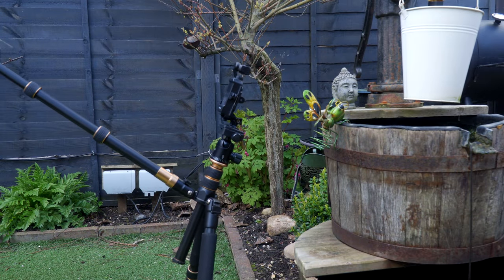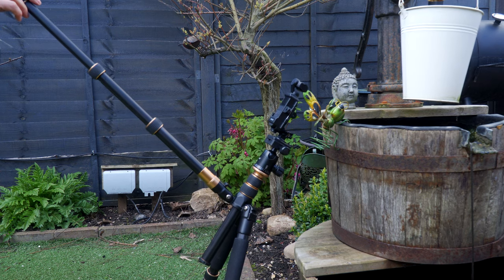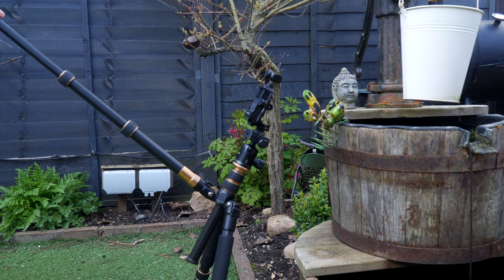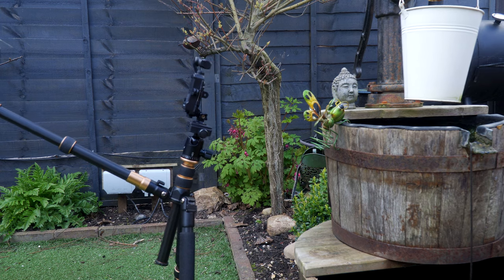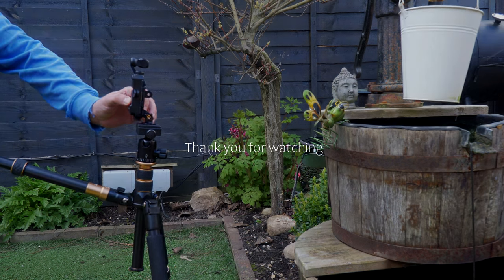So that's a super easy way to get steadier close-up footage with the Osmo Pocket. We have a follow-up video to this coming soon where I show you other ways to get smoother video with the Osmo Pocket, so be sure to subscribe so you don't miss it.